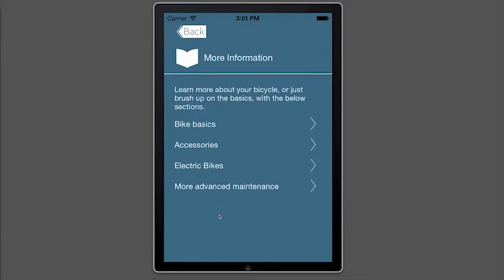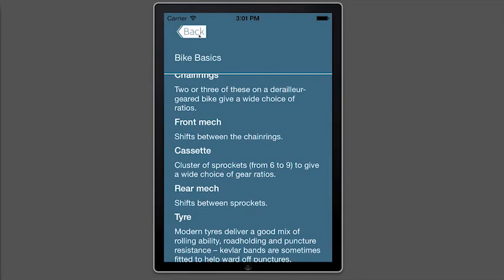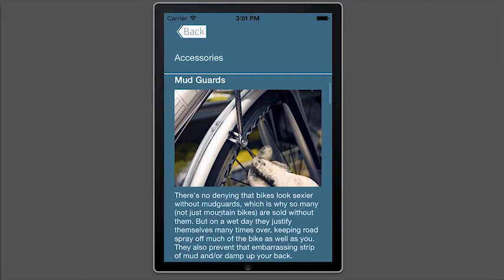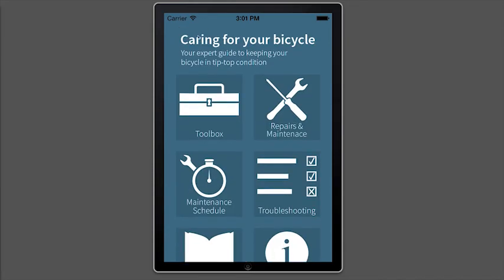If you're working your way through a section of the app and you come across some unfamiliar terms, it's worth heading into the More Information section. Here you'll find text on the basic anatomy of your bike, as well as advice on things like accessories and even a look at electric bikes. So that's 'Caring for Your Bicycle' — available now on Android, iOS, and Windows Phone for £1.99 or $2.99.